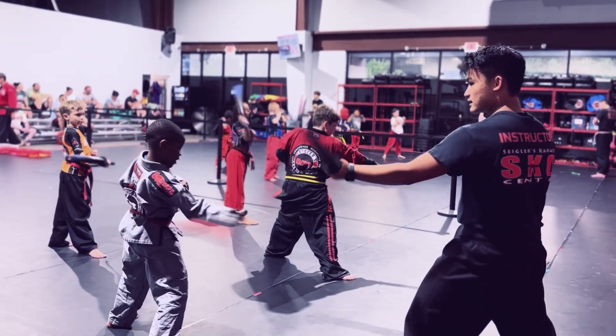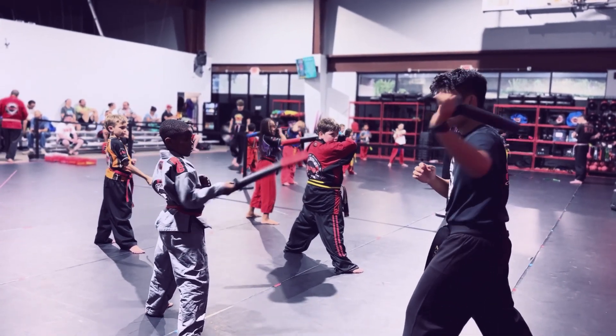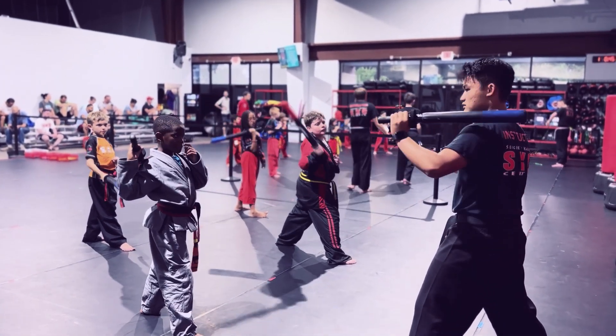Ready? Three. Too low — that's an uppercut. Three. Ready, go. Touch the shoulder. Four. Shoulder. Better.